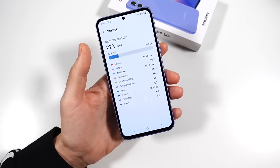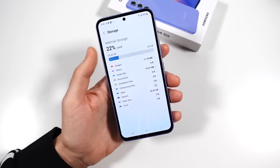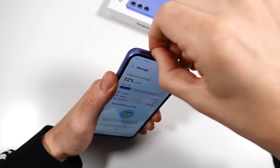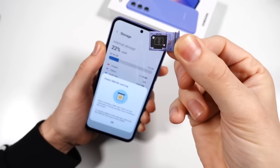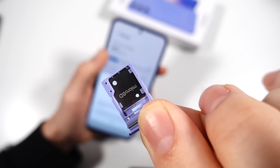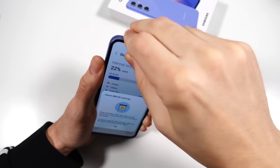Does this have an SD card slot? Let's find out. Yep, they're keeping the SD card slot — micro SD right there. Expand that storage. This is a Samsung I know and love. You can also get this with 256 gigs of storage. The 128 gig is fine for me because I can expand the memory.